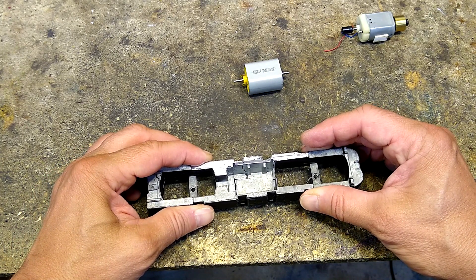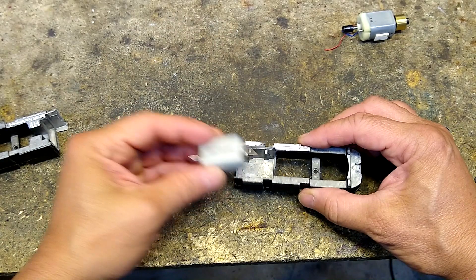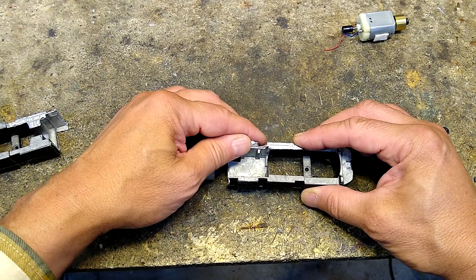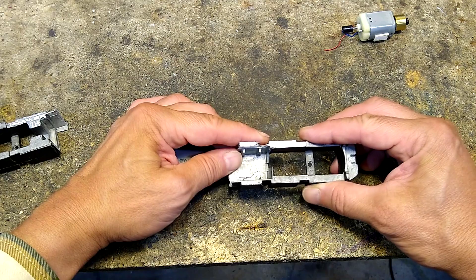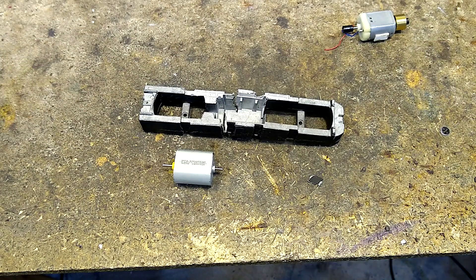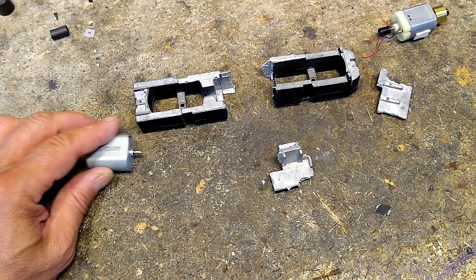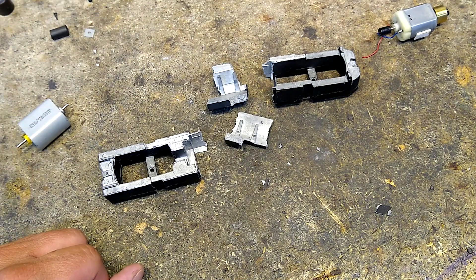I didn't even get to start because the thing just fell apart just like that. This thing has no strength to it. Lost that piece too — this thing's falling apart all over the place. Really lost this piece. Let me figure out something here — I don't know what we're going to do. It's been 30 seconds and just when you think it couldn't get worse, this section just plain fell out.